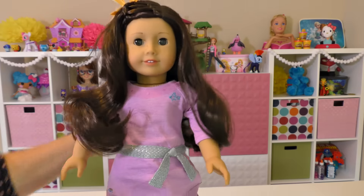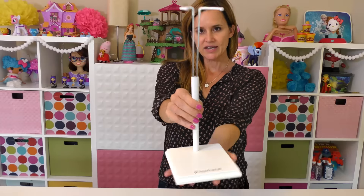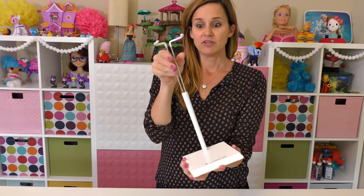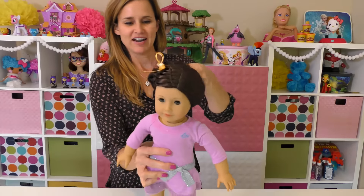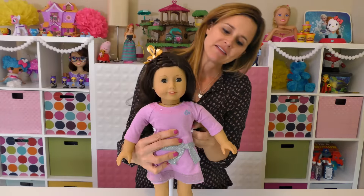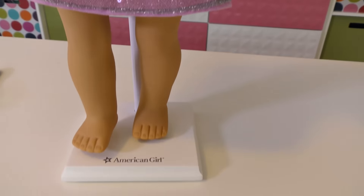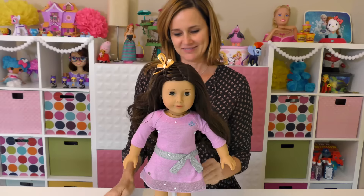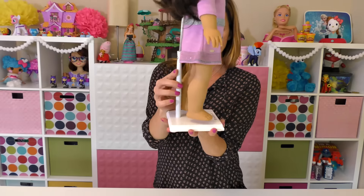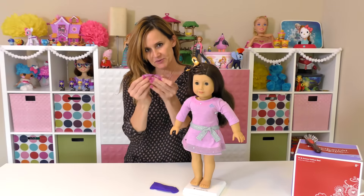Let's see some of the other things that we got that day. This is called the play and display stand, and I really wanted this so that I could stand my doll up. You get all her hair out of the way and I can show you her outfit — I could even do her hair — and I can be hands-free. See how it works!